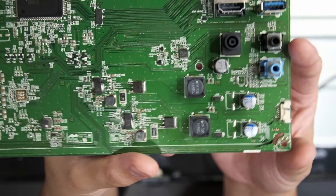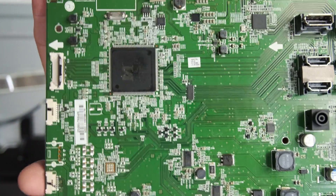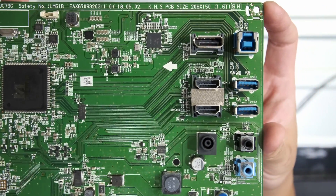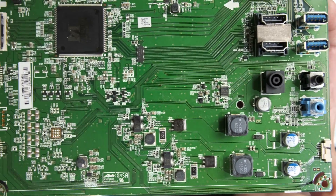The first thing I'm going to do is a quick inspection of the board to see if there are any obvious signs of damage — maybe some blown components or discolorations — but I didn't notice anything particularly special or concerning. So I'm going to have to move on to more advanced tools to figure out the problem.